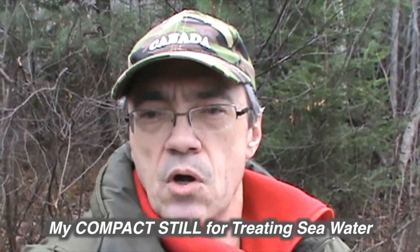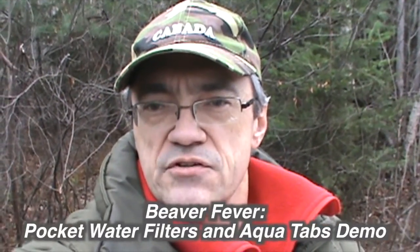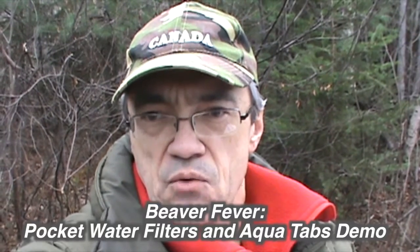Well, that was my rant. For more information on this subject, be sure to watch my other videos: my compact still for treating seawater, and beaver fever, pocket water filters, and AquaTabs demo. So remember, stay hydrated and survive. This is Muskrat Jim, signing out.